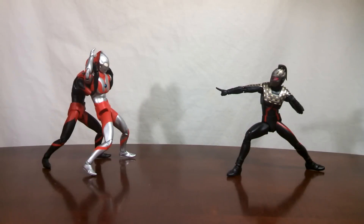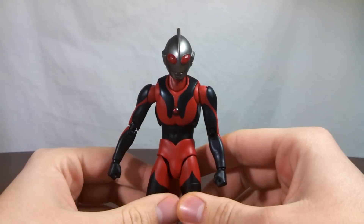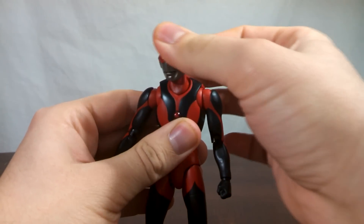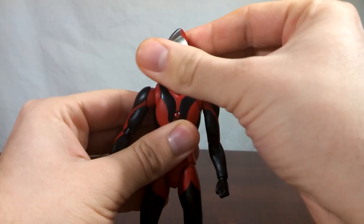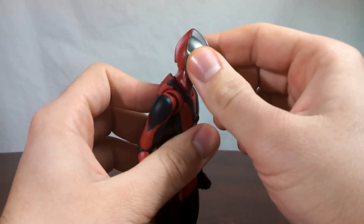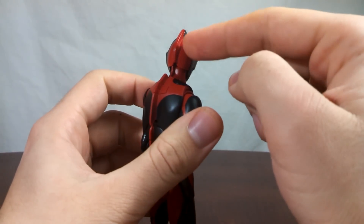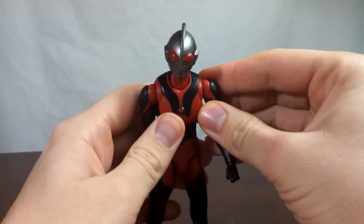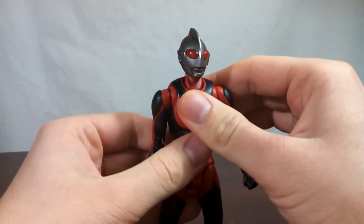Both Ultraman Dark and Ultra 7 Dark use the exact same mold as their normal counterparts, meaning that all of the body parts are identical, as well as the joints. So these two feature the exact same articulation as their normal counterparts, though I've noticed there's some quality difference. The head is attached to the neck on a ball joint, allowing you to turn the head around. Be careful turning the head — my Ultraman Dark's head split in half because it wasn't glued properly, and I discovered that turning it from side to side separated it. So be careful there with yours.